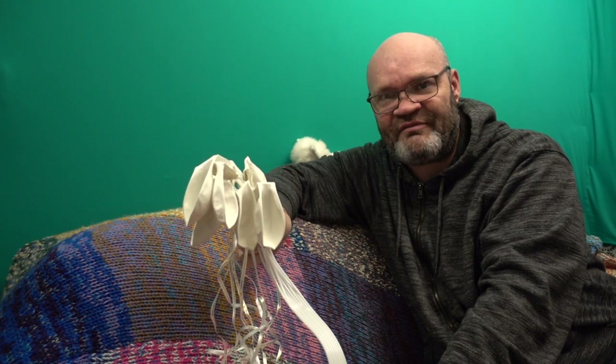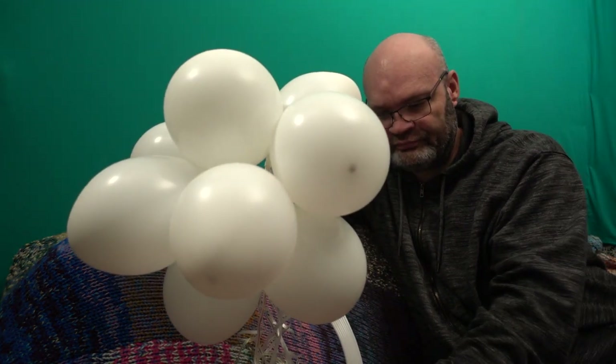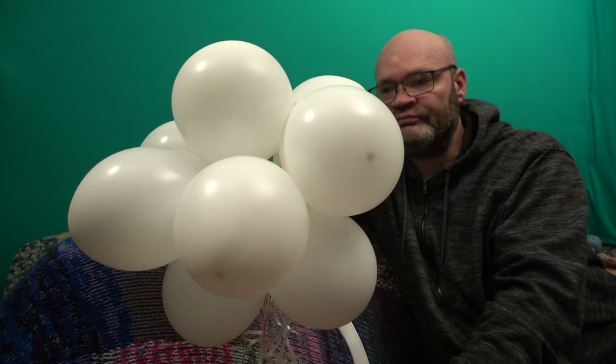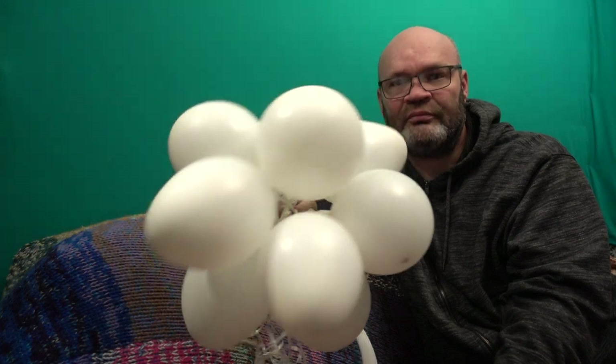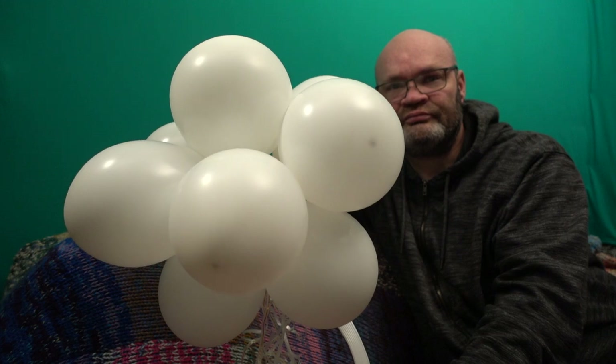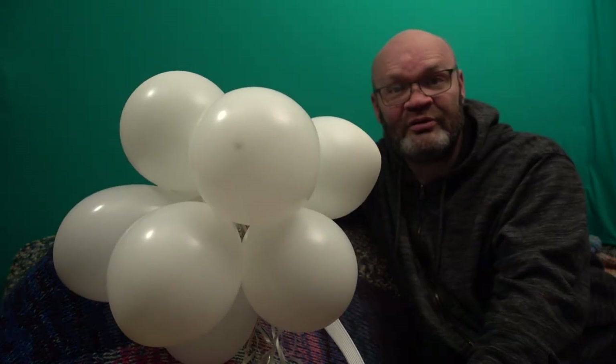Ten, nine, eight, seven, six, five, four, three, two, one. You want some more? Whooooo!